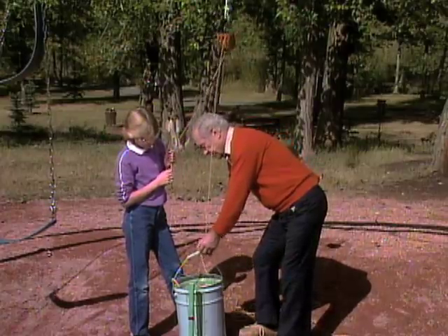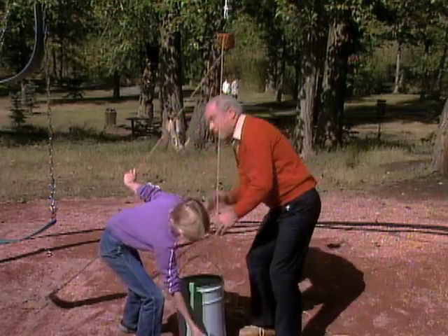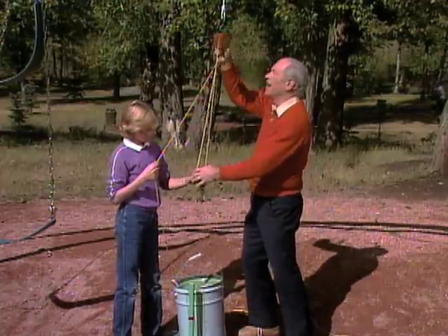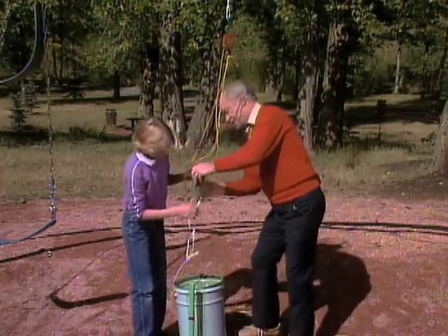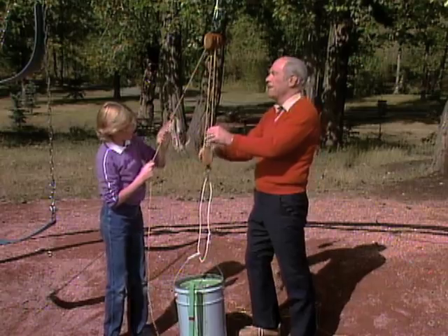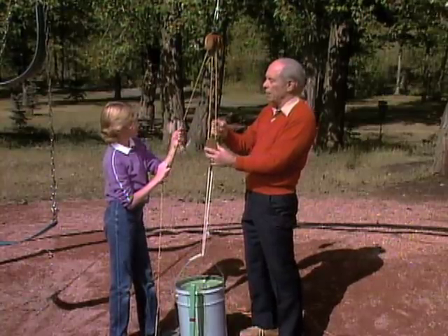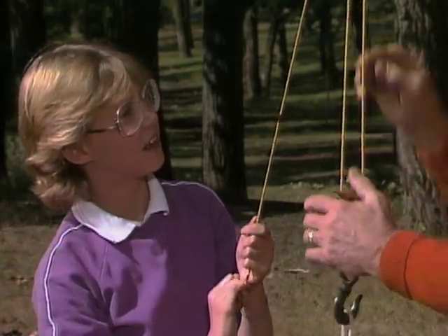So now we've got to get more help from the pulleys. I'll undo this. Do you see that one lying on the ground down there in front of the pail? I'll put it through one of the wheels of this pulley and tie it up here. Pull. Still can't lift it. But notice that we now have two ropes pulling on the pail. That should make it easier, but it's still too hard. If we get help from two — how many wheels are there in this one? Three. How many in that one? Three again. So if we make the rope go back and forth, how many will we have? Six. Yes. Then you should be able to do it.